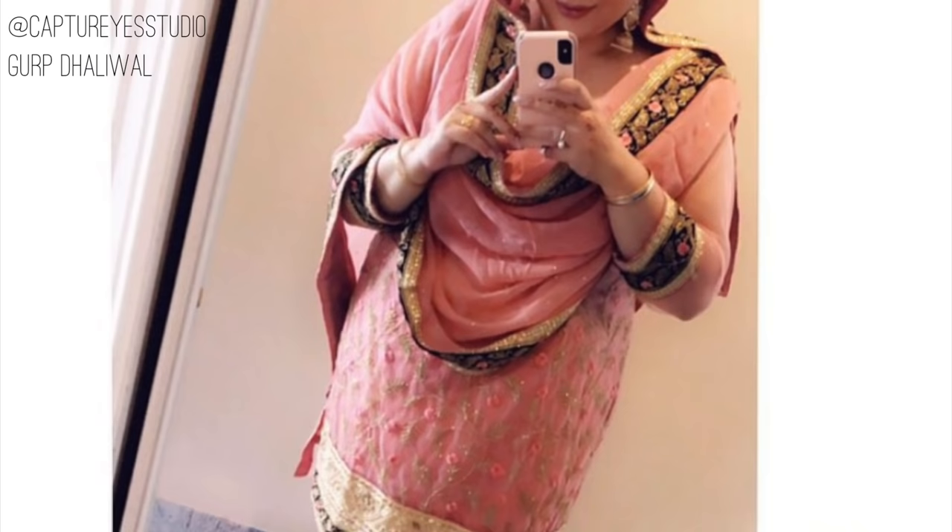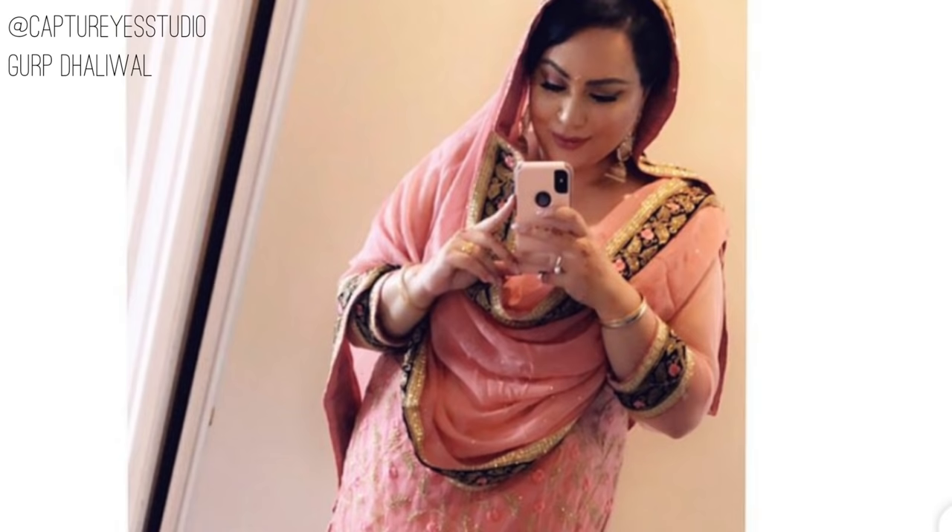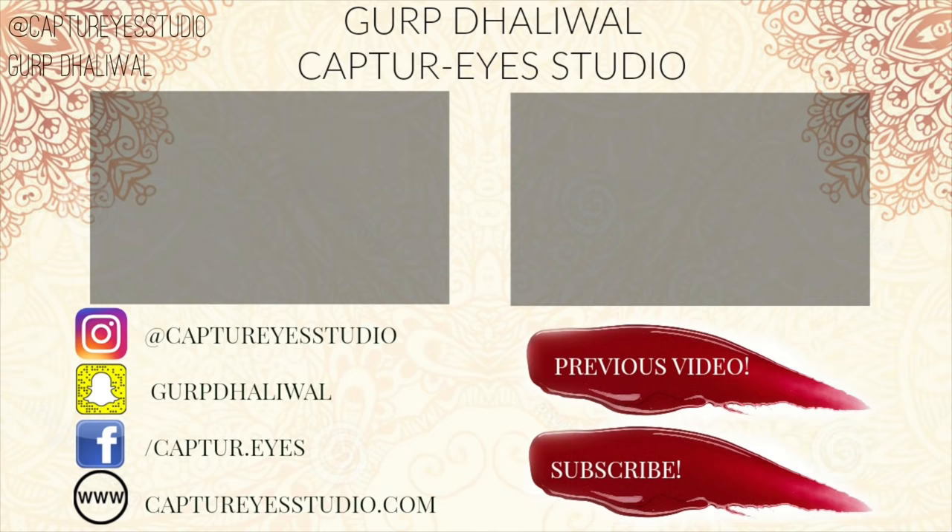I hope that this tutorial has come. Please make my video thumbs up and I will try tutorials in Punjabi. Please subscribe to my channel if you haven't already. I will catch you in my next one. Thanks guys for watching.